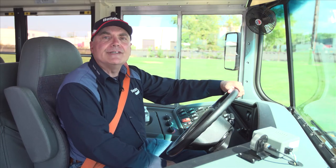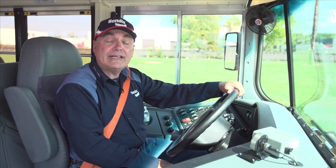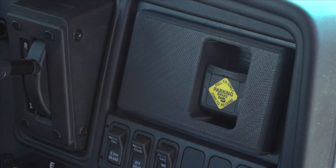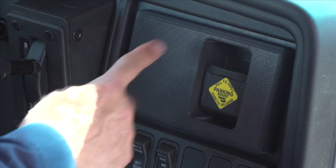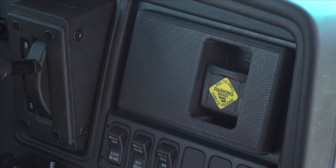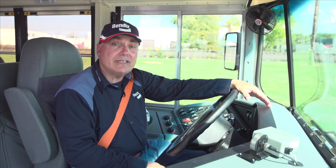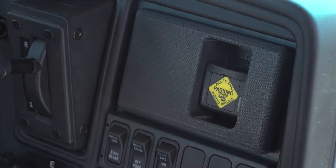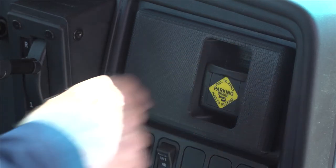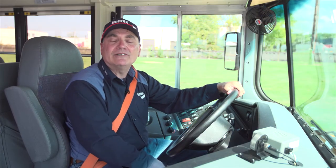Another feature of Intellipark is if I turn the ignition off and I forgot to set the brake, Intellipark will set the parking brake, and I'll know that because the LEDs will be blinking. Also, keep in mind that if Intellipark does set the parking brake, our Safety Direct System can capture that information. So always set the parking brake as you would normally — this will help keep you safe on the road and in the parking lot as well.